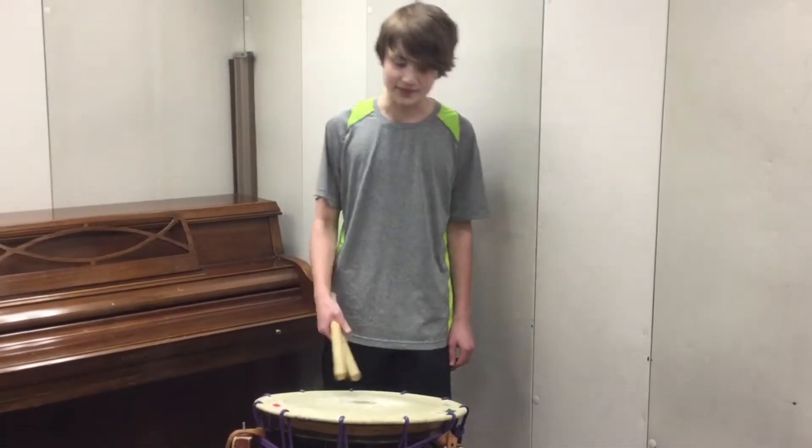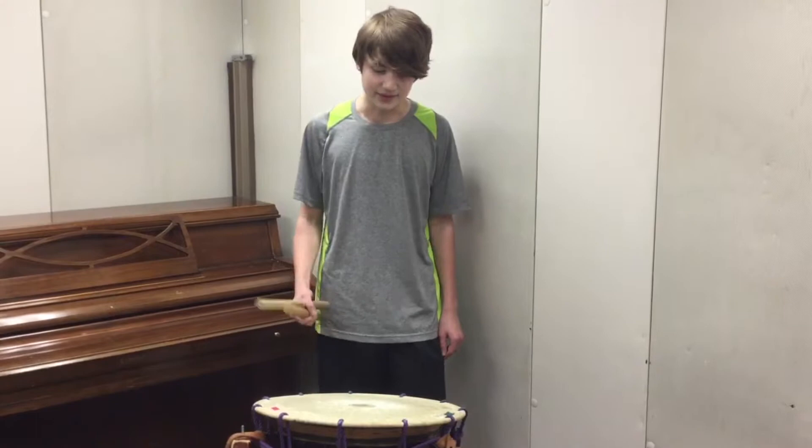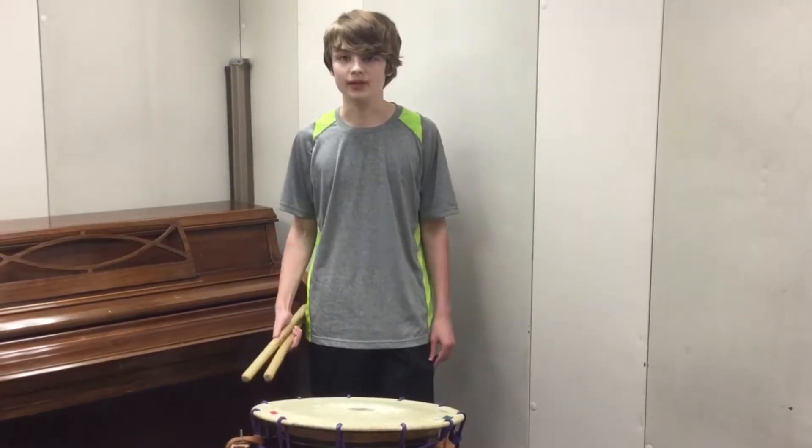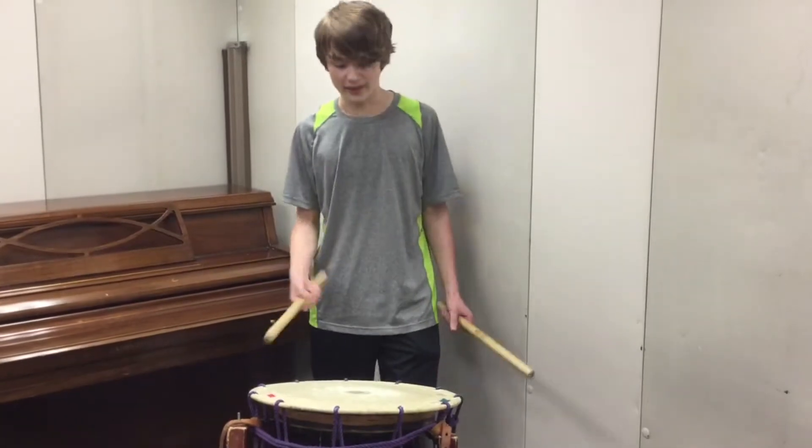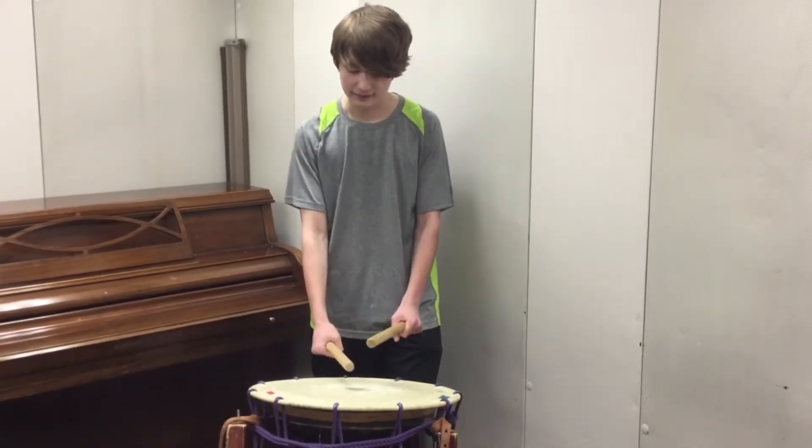Hi, I'm Owen and this is the Okedo. It's bigger than the Shime, but it's smaller than the Odaiko. So in terms of sound, it's kind of like in the middle, like so.